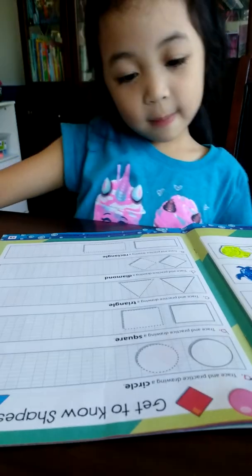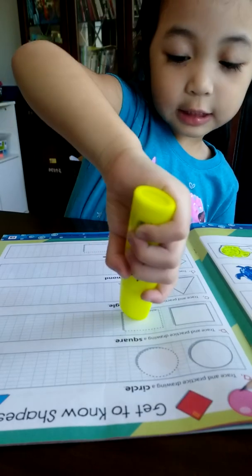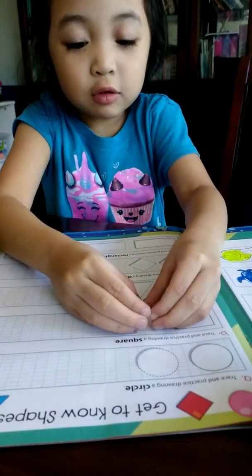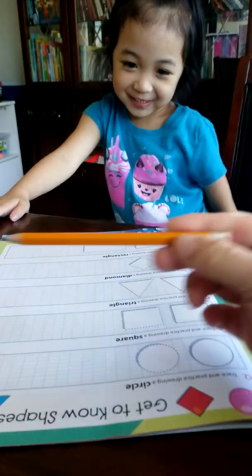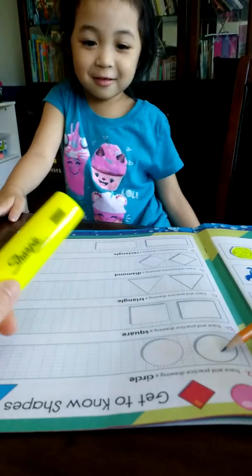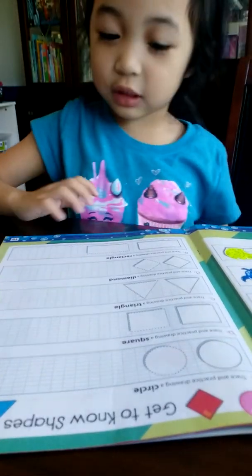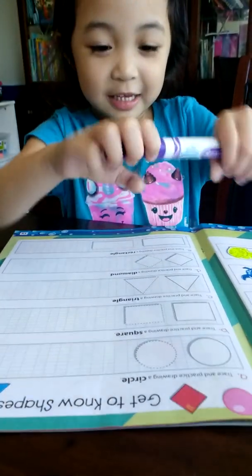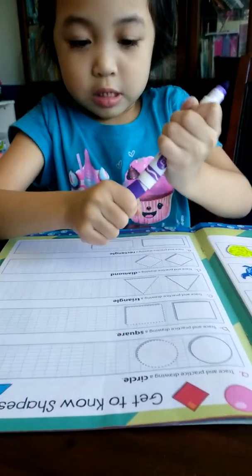Letter A, you're going to trace and practice drawing a circle. Actually, this one and this one, they're almost the same. Yes. When you put them together and you stretch it — yeah, perfect idea. Okay, you want to use a pencil or that Sharpie? This one. That is too easy so I can use it with my eyes closed. Okay, that's too easy. Alright, so it says you're going to trace first and then draw more on the side.